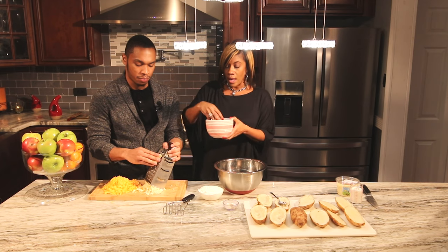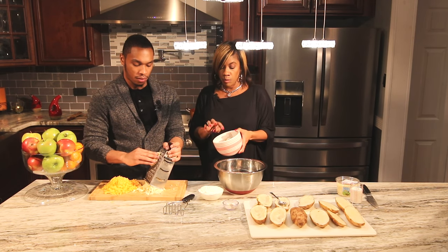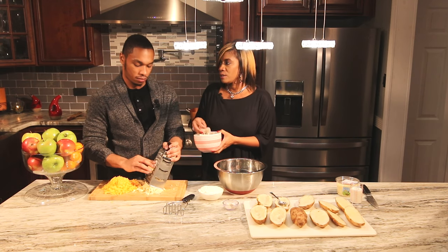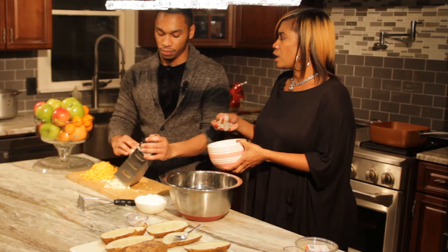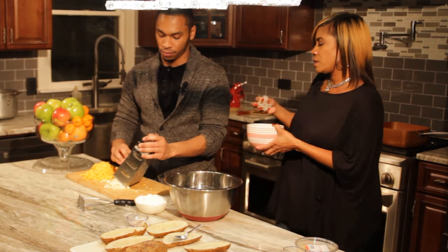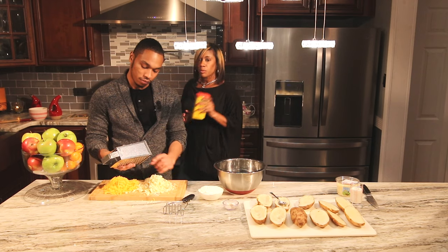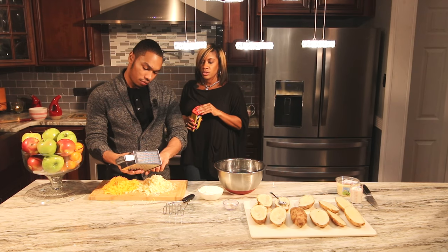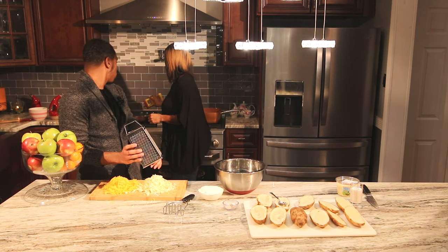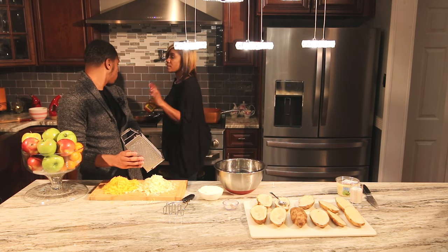I'm going to interrupt for a second and put these shrimp in. This is about a pound and a half of 26-to-30 count — I usually go larger, like 15-to-20, but this is good. I'm going to add a little Old Bay seasoning to the shrimp and garlic — just a little seafood seasoning.